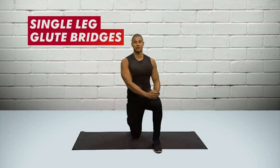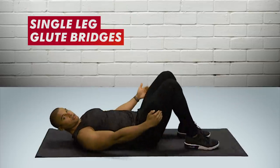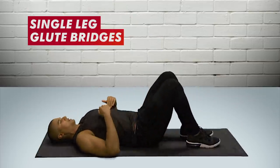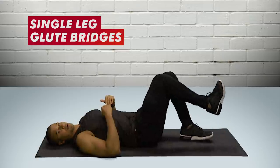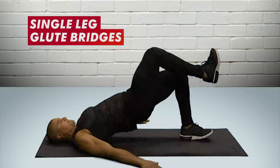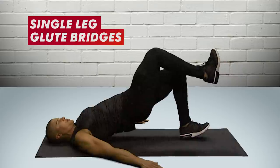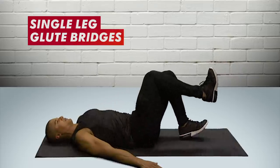My favourite exercise for a bubble butt is the single leg glute bridge. Laying flat, bending both knees up into a mountain position, we're going to lift one leg off the floor, focusing on the leg flat to the floor, arms down flat. We're going to raise the hips up high and then lower back down, really trying to push through the heel that's on the floor.